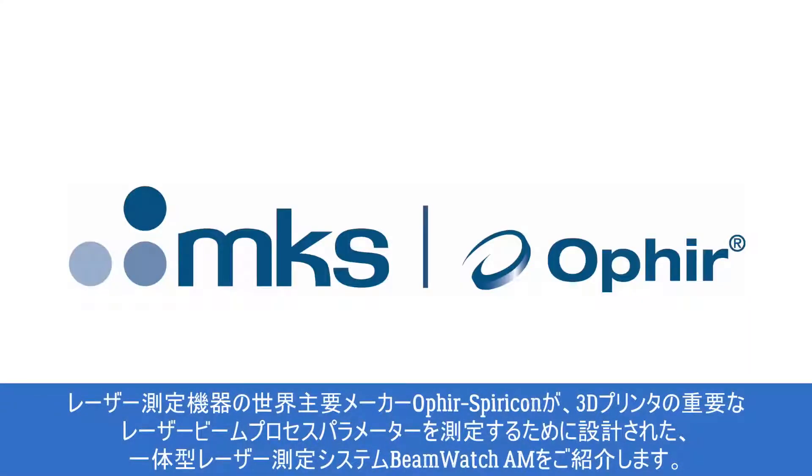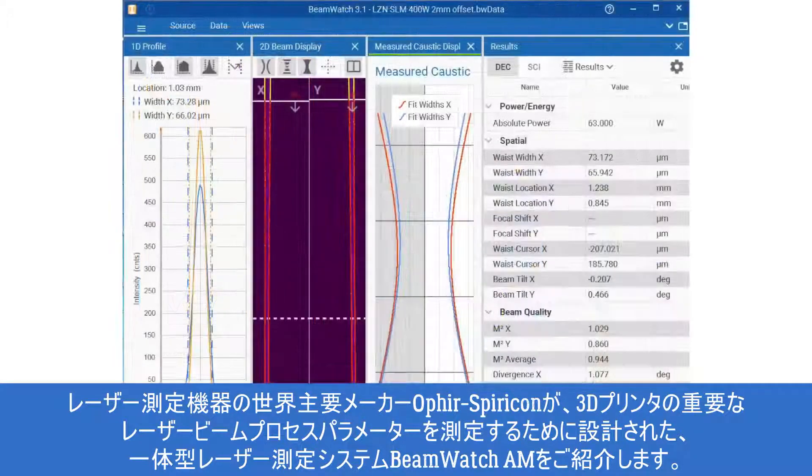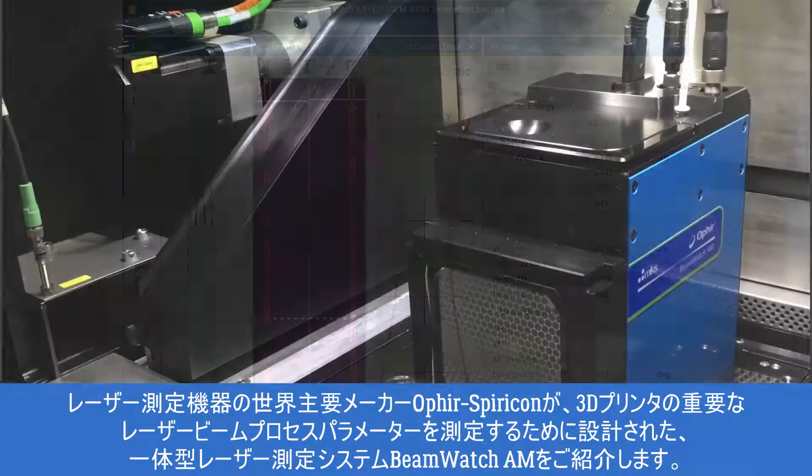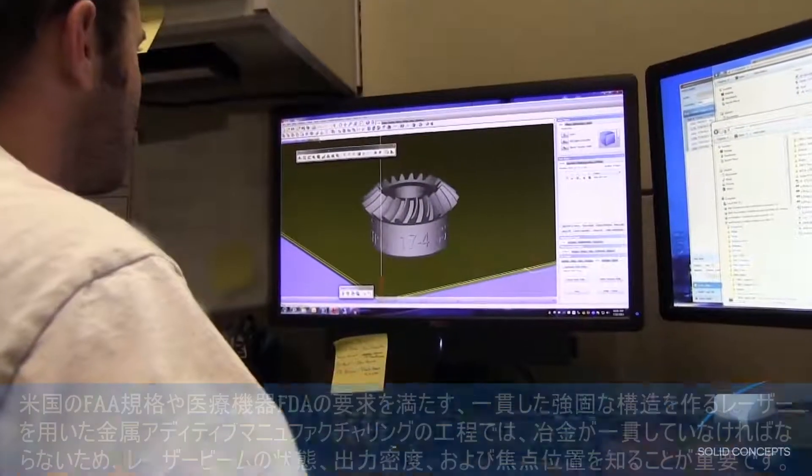Ophir Spiracon, the world leader in laser measurement, introduces BeamWatch AM, an integrated laser measurement system designed to measure critical laser beam process parameters for 3D additive manufacturing systems.